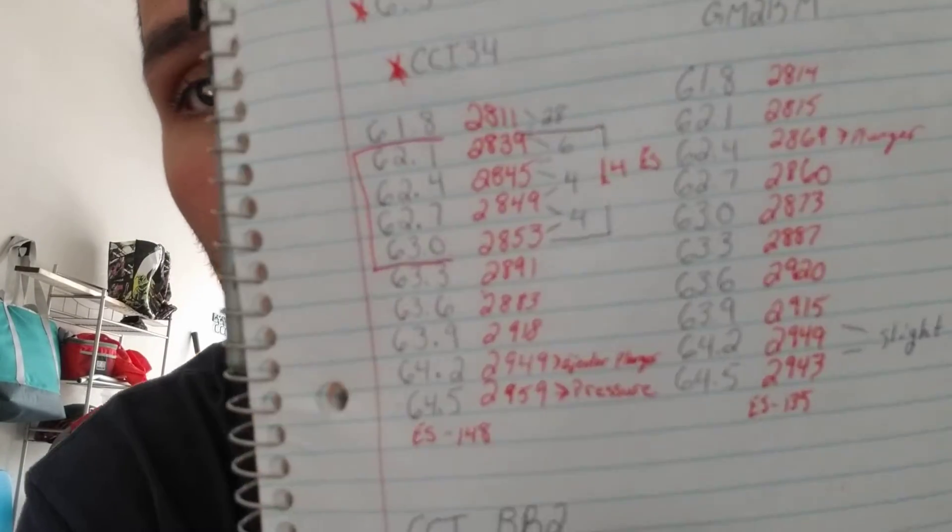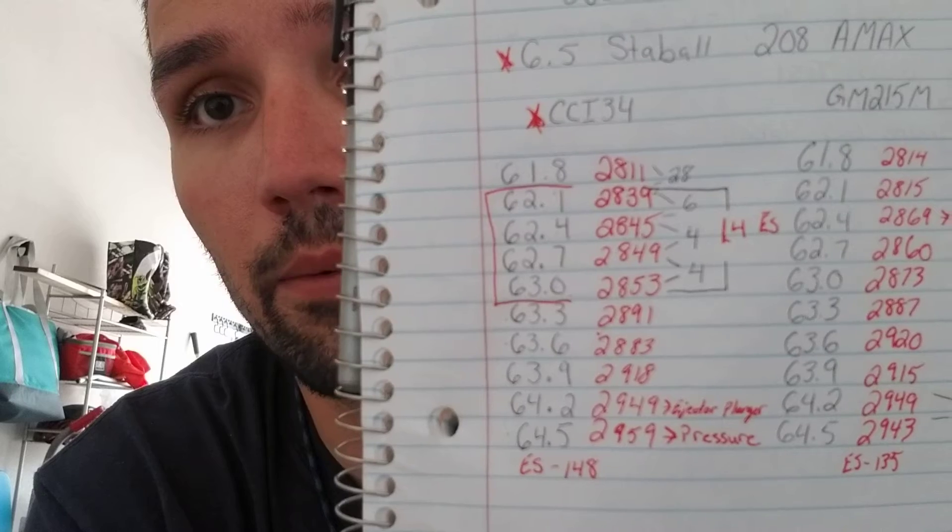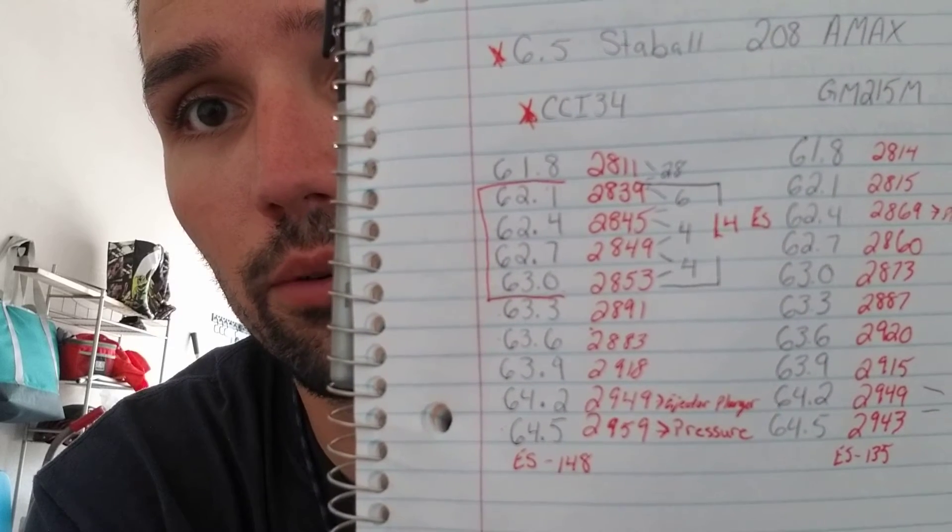Right in that range — 62.1 grains to 63.0 grains — I had an extreme spread of only 14 feet per second across 0.9 grains of powder charge. That is awesome. I'm not saying jump for joy and call it done, but that is great. It gives you a clear indication of where your node is. I've never had that happen before with this 300 Short Mag across that wide a charge range.